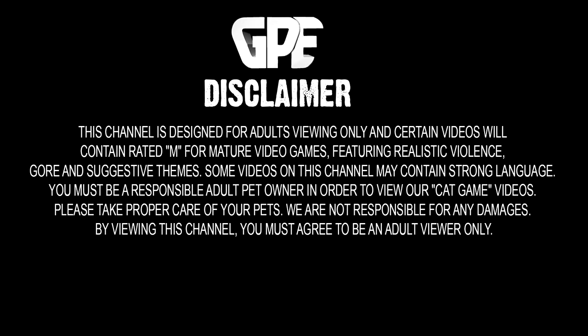This channel is designed for adults viewing only and certain videos will contain rated M for mature video games, featuring realistic violence, gore and suggestive themes. If you are not an adult, do not view the content on this channel.